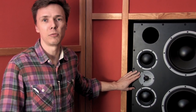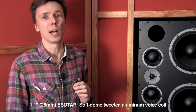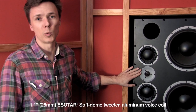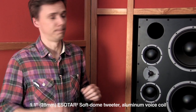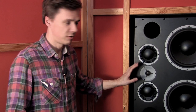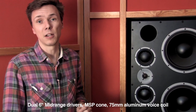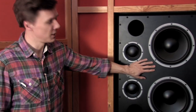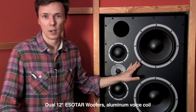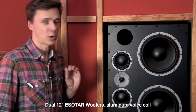Starting out with the tweeter, we've selected the top-notch HF driver from Dynaudio's Esotar square line — a 1.1 inch driver based on an aluminum coil. The two 6-inch mid-range drivers are based on MSP cones backed by a 75 millimeter aluminum voice coil. And last but not least, the two 12-inch woofers are again taken from the exclusive Esotar square Dynaudio top-notch line.